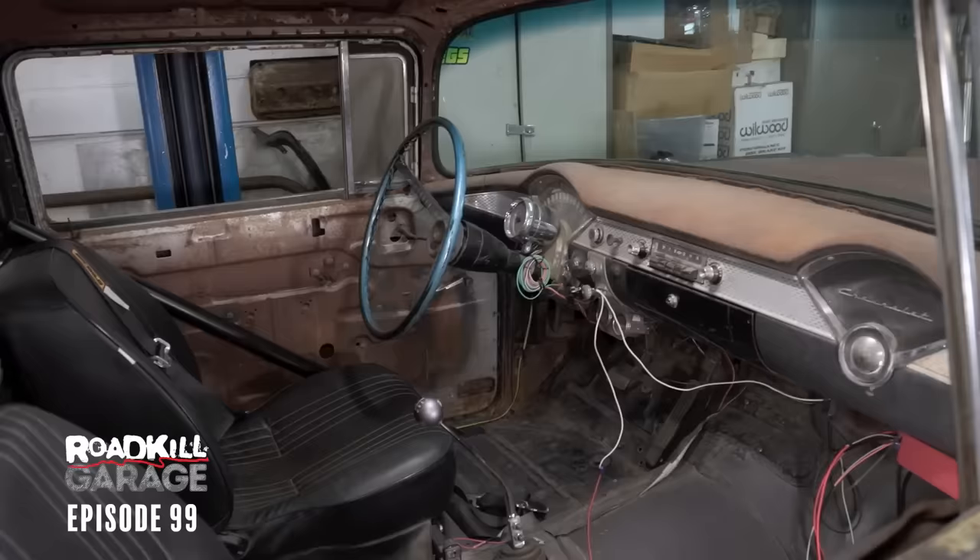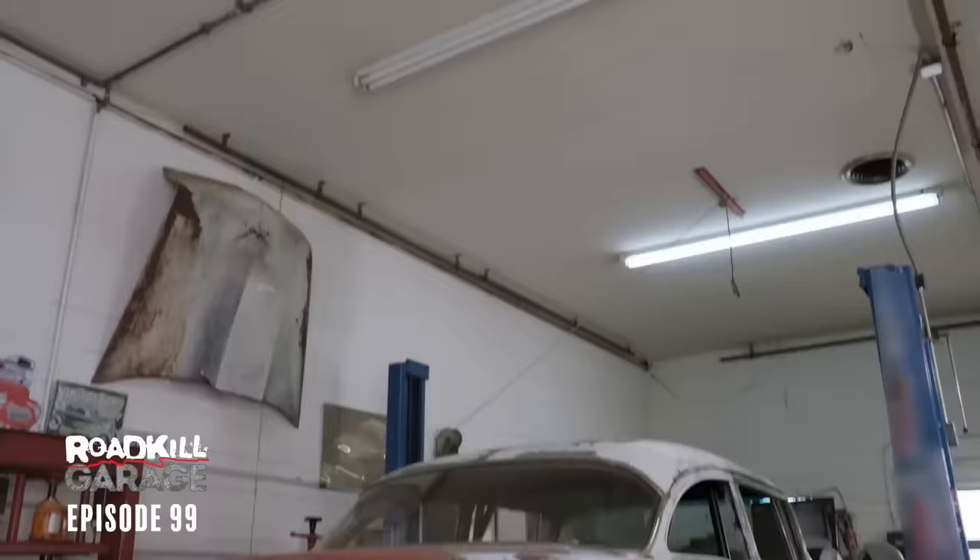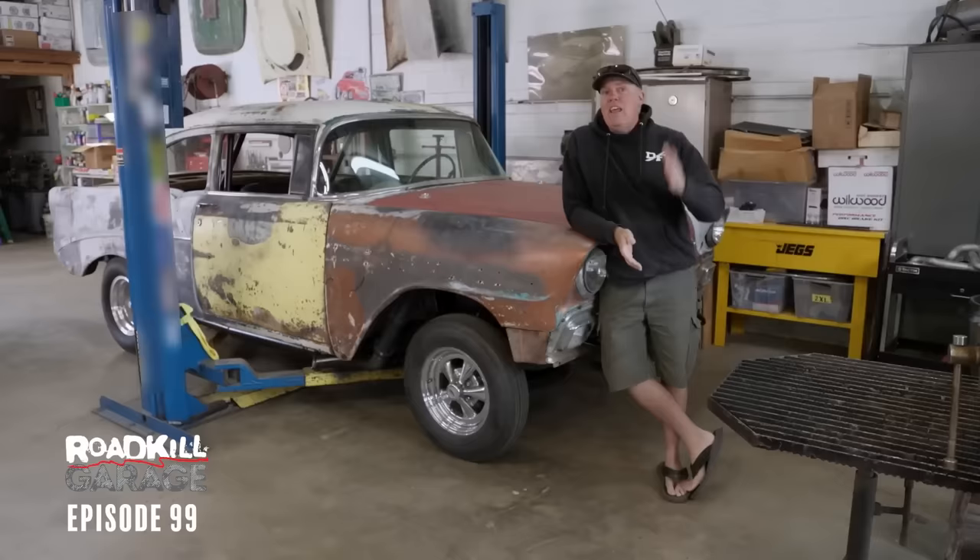This is the episode where we finally perfect my '56 Chevy, known as the field car. At least I hope so. The plan is to fix it and go on a road trip to a drag strip.